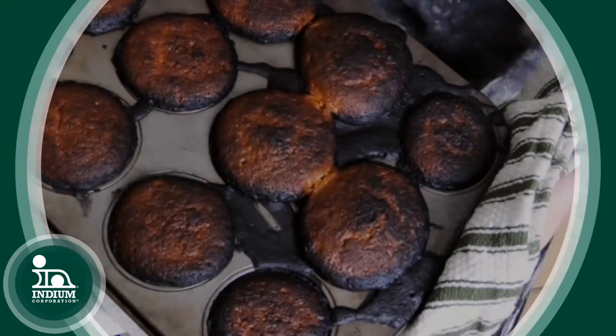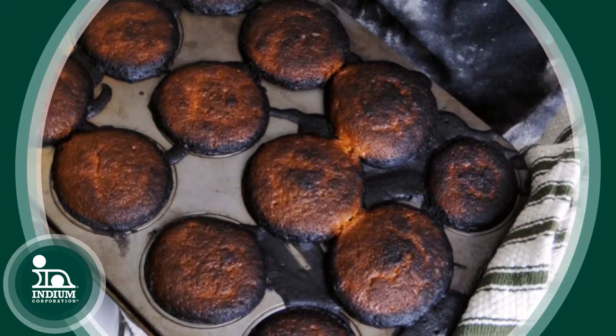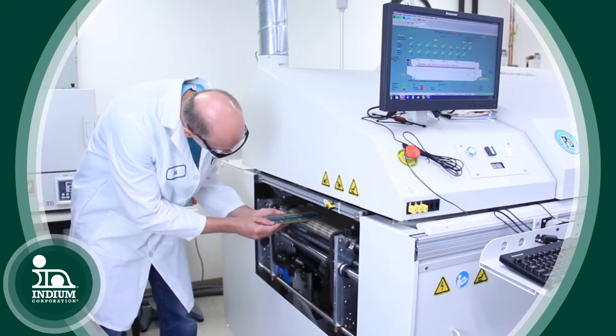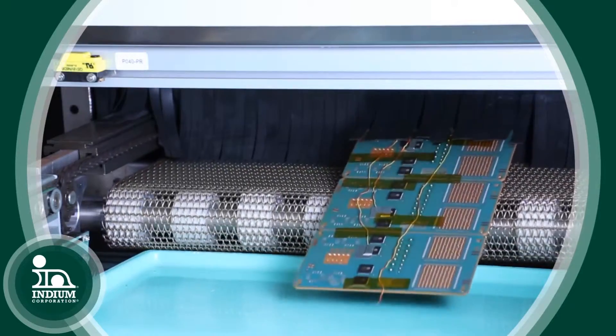Another major misconception that persists in the industry is that one profile does all — one recipe does all — and that the resulting profile is going to work regardless of your board. If I take a cupcake and a cake tin and try to push them to the same heating excursion or the same profile, my cupcake is going to burn where the cake may be done, or vice versa. So it's very important that you do the reflow profiling.